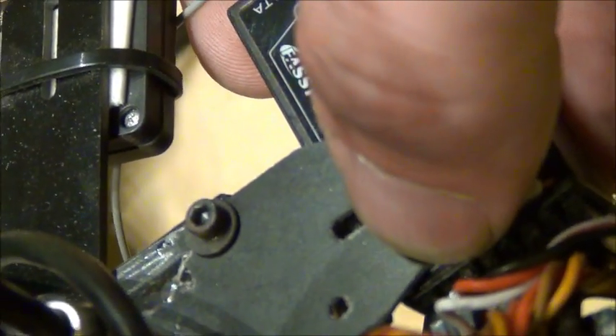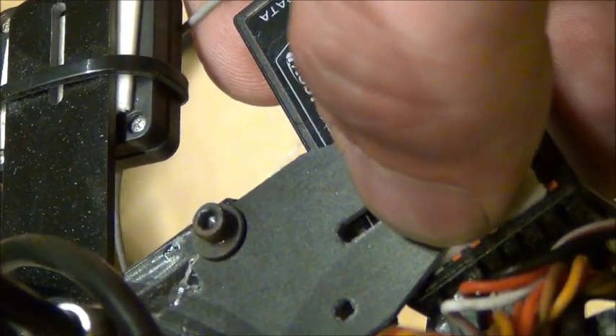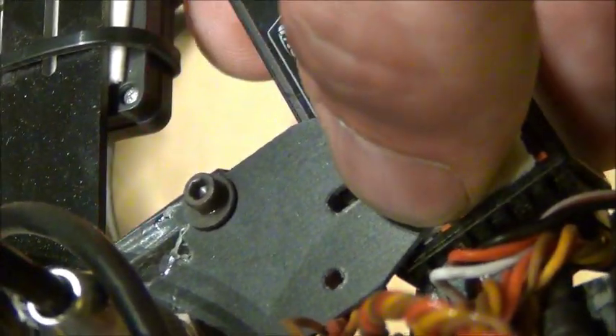These other two you can run to separate channels on your receiver. Notice how they all go to the signal side of the plug — that goes into the signal wire of your receiver. This red one is plugged into an extension and the extension plugs into my eighth channel.